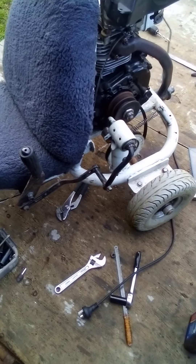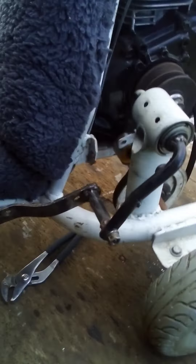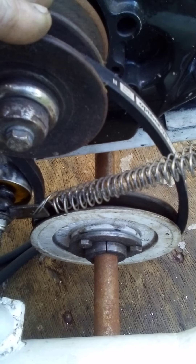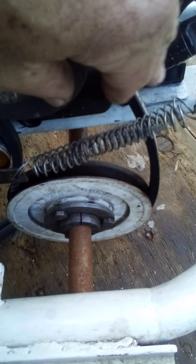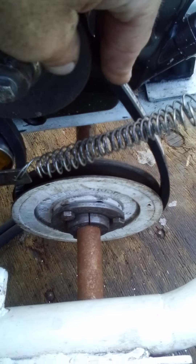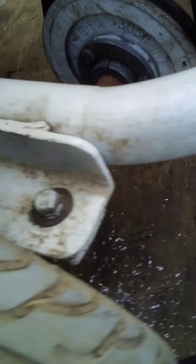Welcome back to part two of Hemi the Drift Trike repairs. Over here we have the new belt — just went and got it. The one I used before was an A29, this is an A30, and I have used an A31 on here before. So now I'm going to try out the middle one, which is the A30.